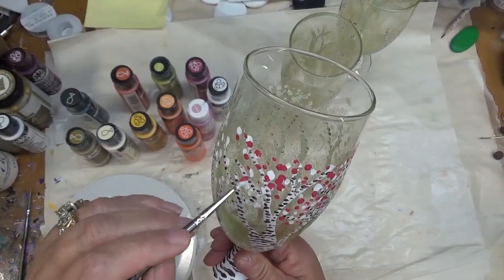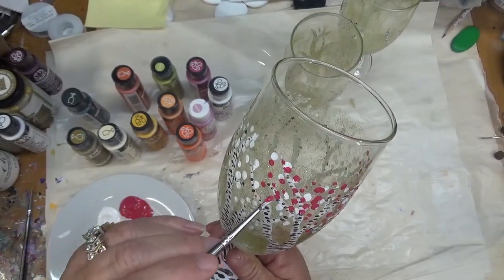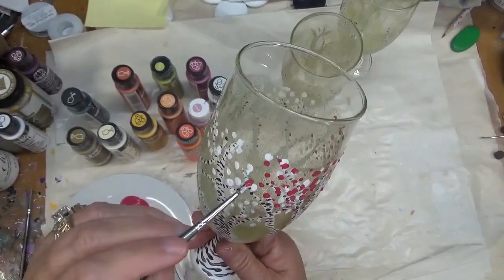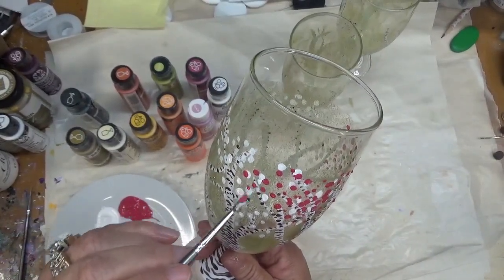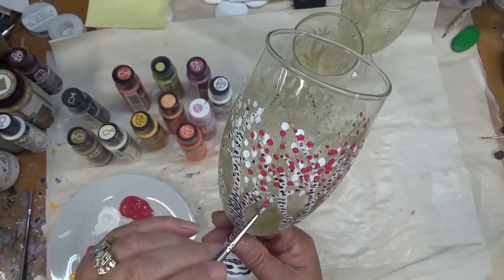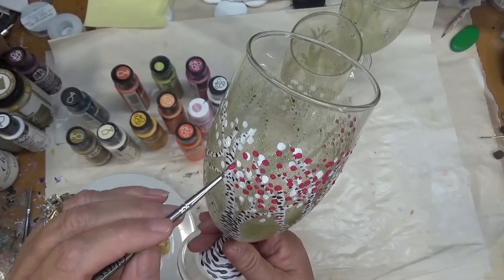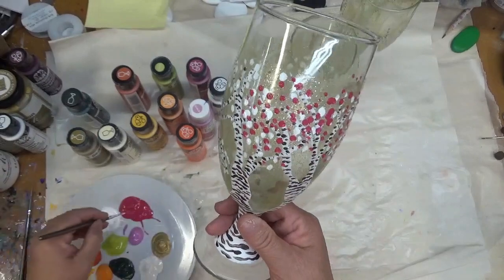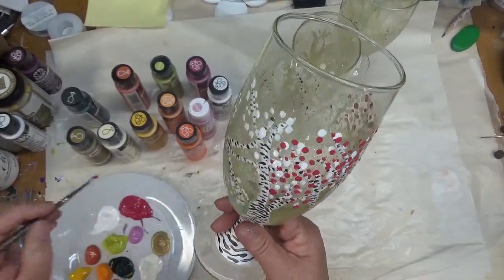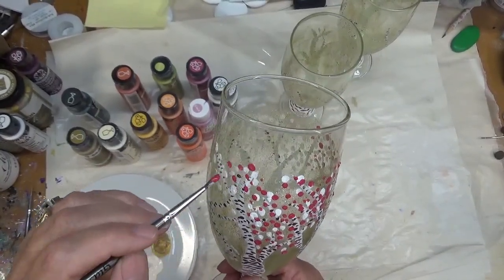I'm going to try to wrap these up so that the series is actually done — I don't want to drag it out too long. I do have four more that I'm going to show you. I was going to do eight like this, and I decided instead I would do four of this type of design — they're still all tree related — and the other four will be a little bit different.